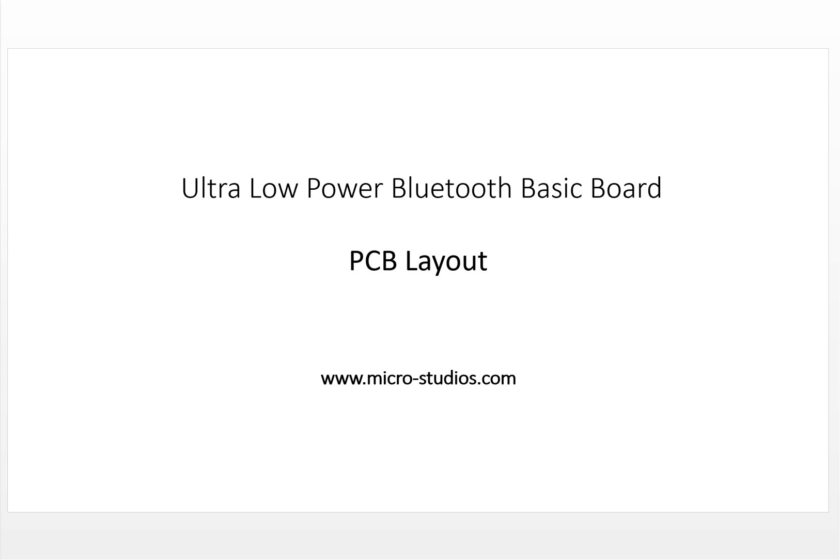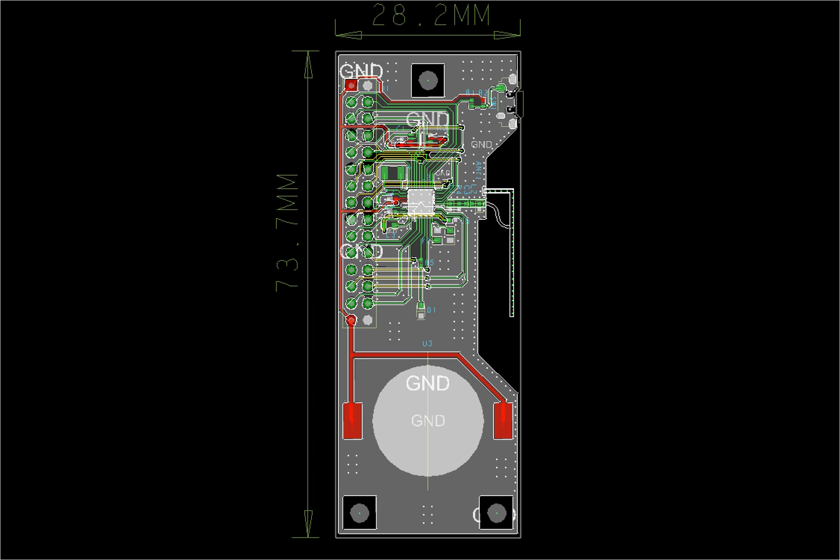Hello everybody, this is Michael. In this video we will talk about PCB layout for ultra low power Bluetooth board. Let's take a look at the board. The size is 12.8 mm by 73.7 mm, so it's not big.